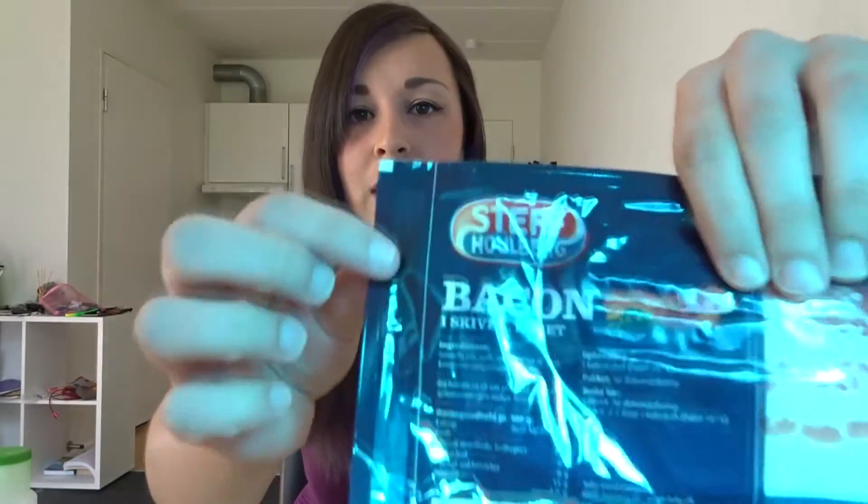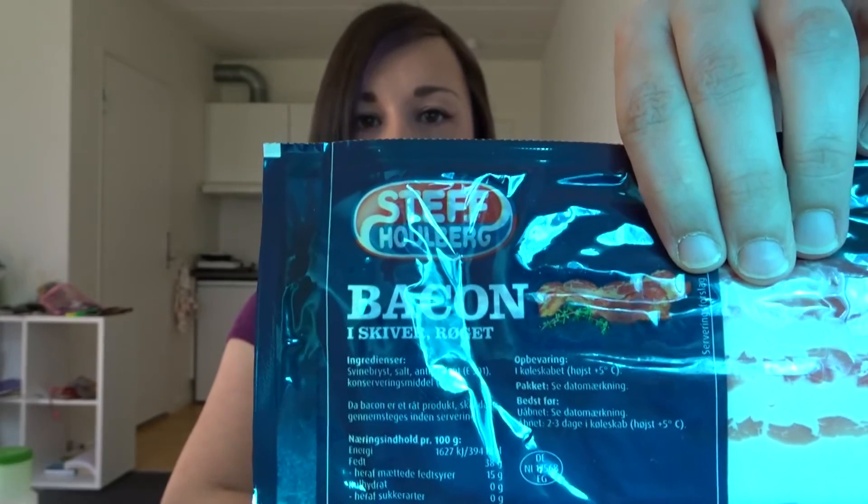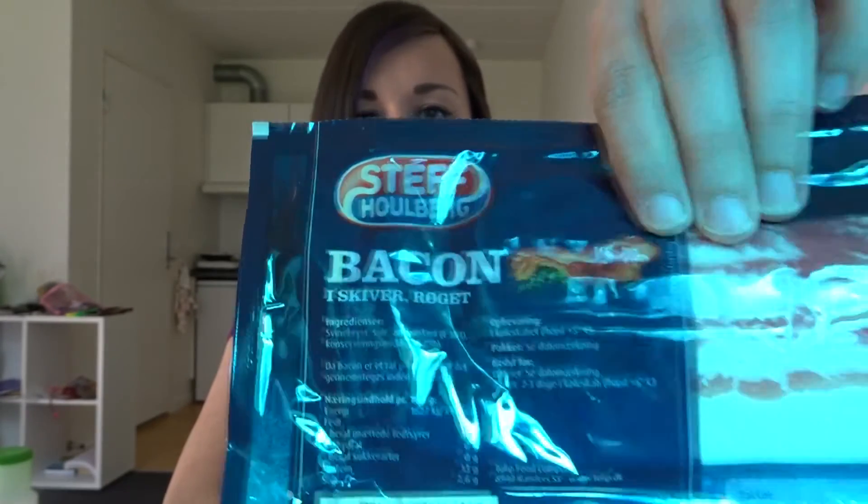And then to go with it we've got bacon. There's a lot of rumours about Danish bacon. I'm not quite sure what Danish bacon is yet, but this is just some bacon I found in the supermarket. It's quite cheap — bacon in slices, and it's smoked. So I'm going to have some smoked bacon with some rye bread for breakfast. Let's see how it goes.